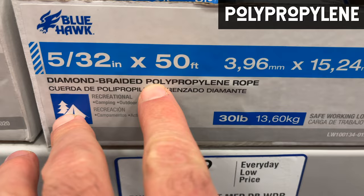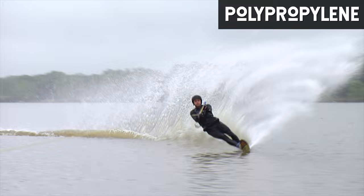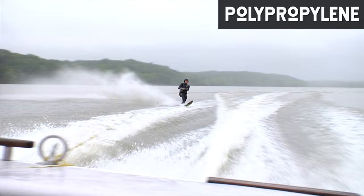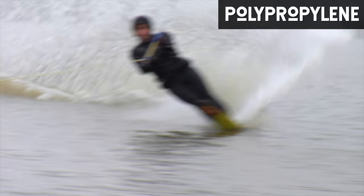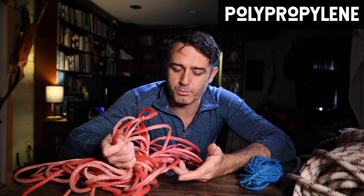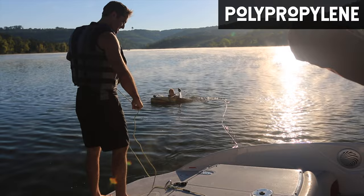Polypropylene rope floats in the water, which is why it's ideal for boating situations like having a tow rope. This is my ski rope — when I do slalom skiing, I'm using polypropylene so the rope floats on the surface and doesn't sink. It also stretches a little bit, which is good for slalom skiing: when you go out to the edge, go around a buoy, and pull, it loads up that force and then springs you back across the wake. The main problem with polypropylene rope is that it will break down over time in UV light, so you want to keep your ski rope out of sunlight — put it under a seat.